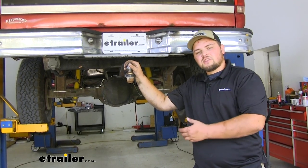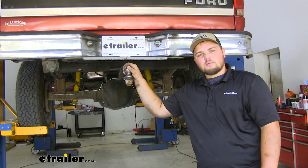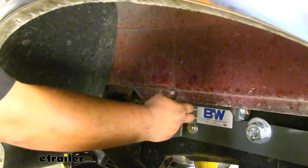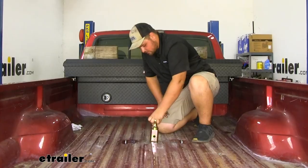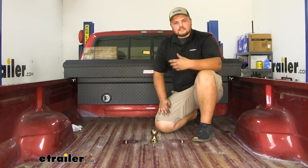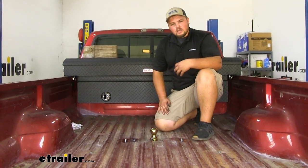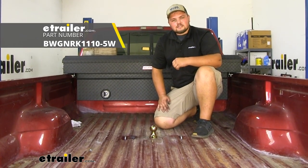With everything installed underneath, we're now ready to reinstall our exhaust and heat shield in the reverse order we took them apart. We're now ready to pull out our locking pin to drop our ball into place, then close that locking pin. That's going to complete our look and installation of the B&W Gooseneck Turnover Ball Kit on our 1996 F-350.